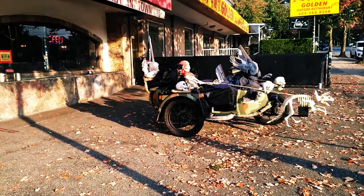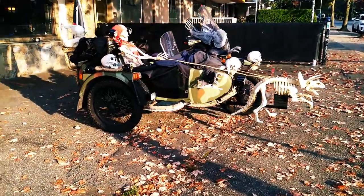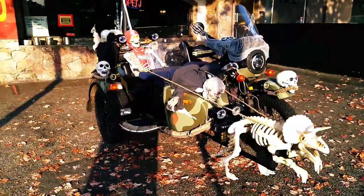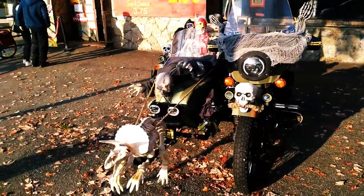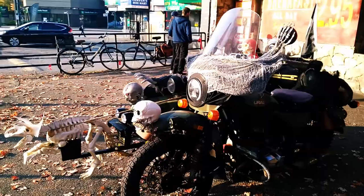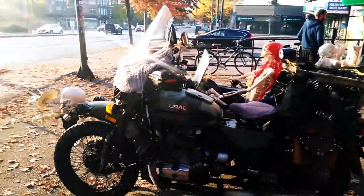While I was there I noticed a trike that was all set up for Halloween. I just had my phone with me - sorry guys, no stabilization whatsoever. This video is horrible - I'm used to my other camera now with all the stabilization on it.